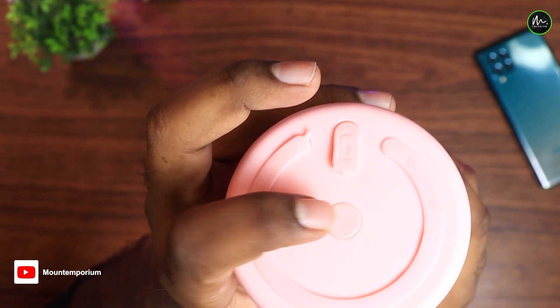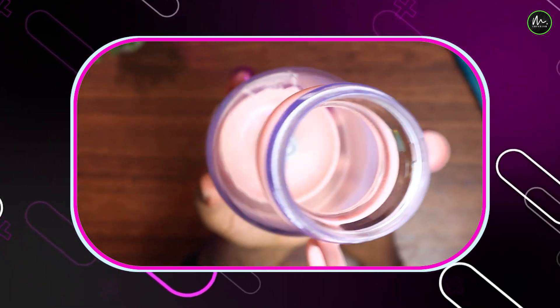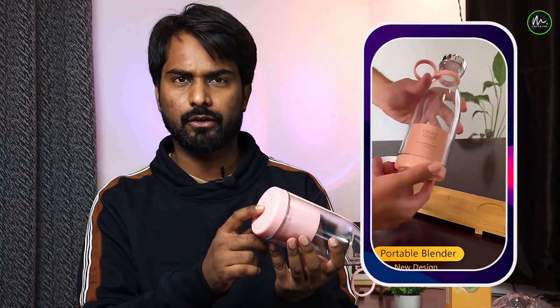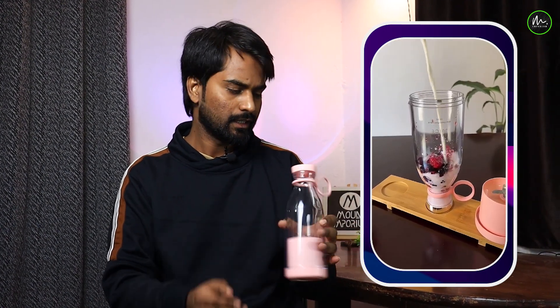There are not many buttons — there is just one button. You will tap it twice simultaneously to turn it on. If you tap it only once, it will not turn on. You have to push it twice simultaneously. Now it will be on, and after that you can see all the features.